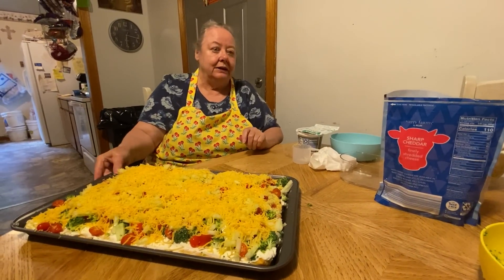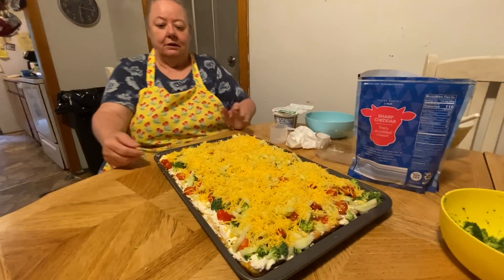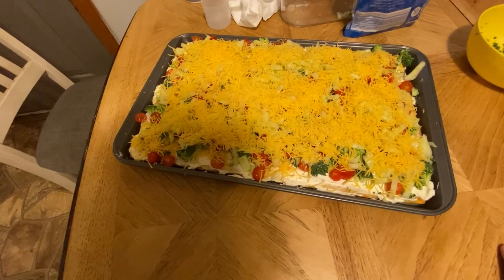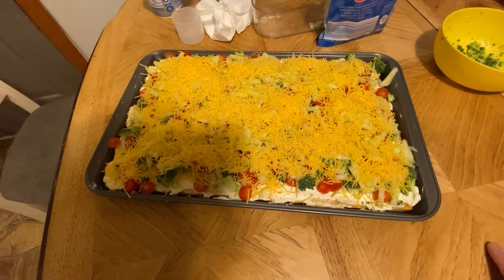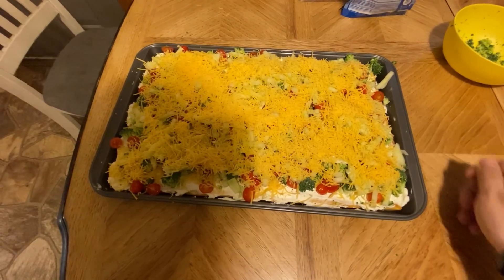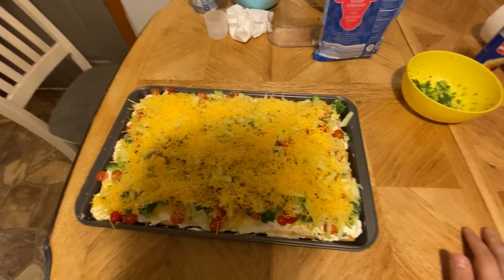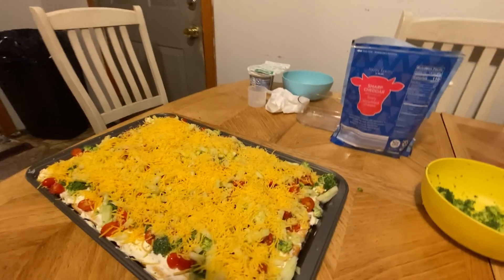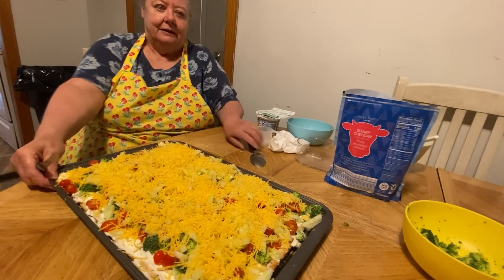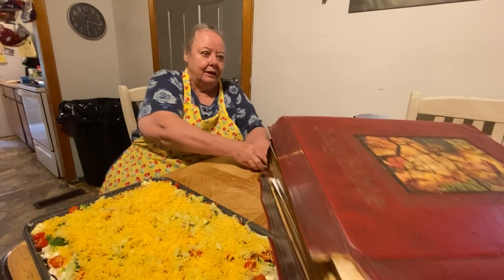And that is our vegetable pizza. Wait a minute, I'll cut a piece of it. Here's what it looks like afterwards. Here's my mom's Bible she was telling y'all about. Oh yeah, I forgot about that — you can cut the pizza afterwards too.